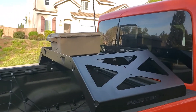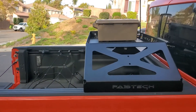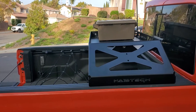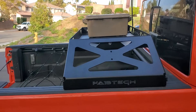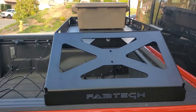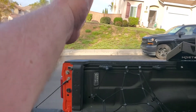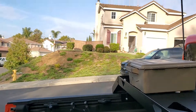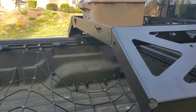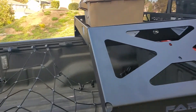Hey YouTubers, SoCal Jeep Gladiator here, hope you guys are having a great Saturday. I just wanted to show you an alternate option for a bed rack. There are a lot of great options out there for a full bed rack or a mid-height bed rack, but the problem I had with those is that it kind of takes up your whole truck bed. If you had a full rack sealing up the top, and you need to go to Home Depot to get a fridge or help someone move furniture, you're kind of SOL unless you take the rack out, which is kind of a pain.